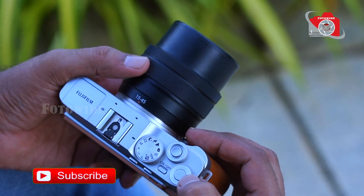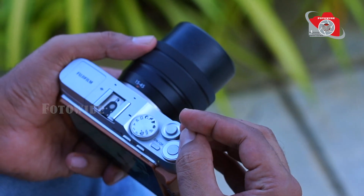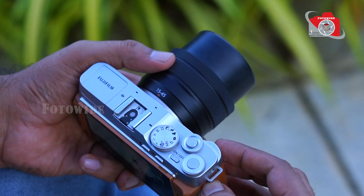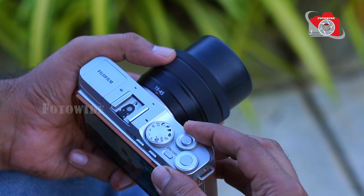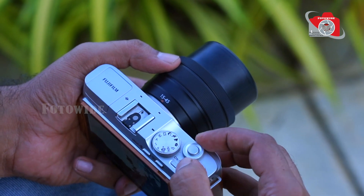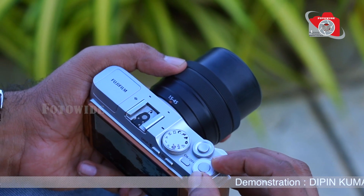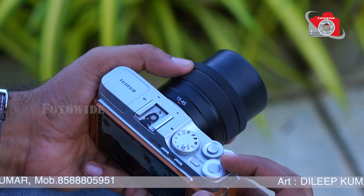Here is the lens — this is a 16-50mm lens. On the front, all the driver dials can be customized. This is the shutter button and the on-off button, along with the e-dials. The central button can also be customized.